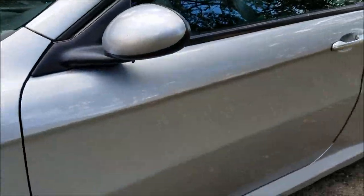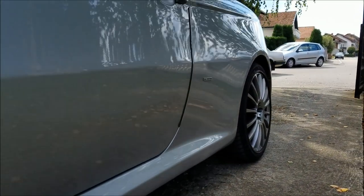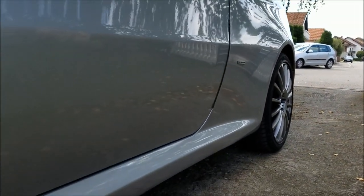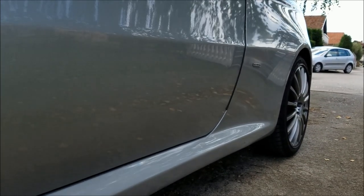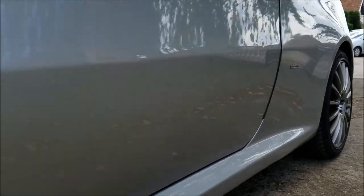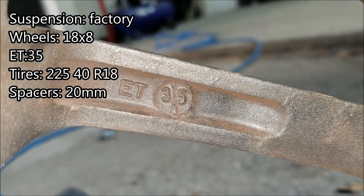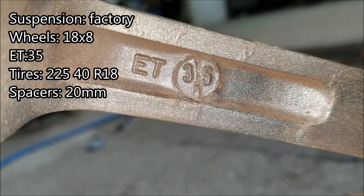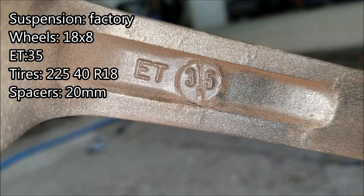The main reason why spacers came to mind is better stance — if we take a look at the back wheels, there is a bit to be desired. Another reason I'm doing this is for you: if you have the same setup as me, you'll be able to figure out if you should buy spacers or not. This car is on factory suspension, the wheels are 18 by 8, ET35, and tires are 225/40/18.